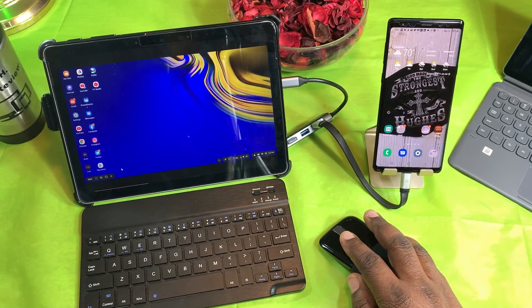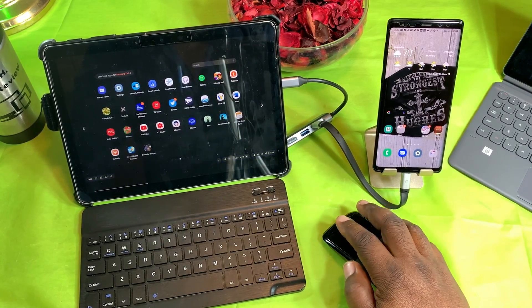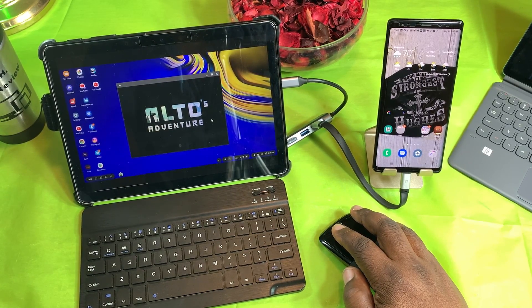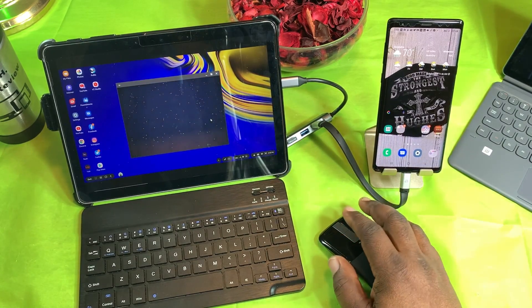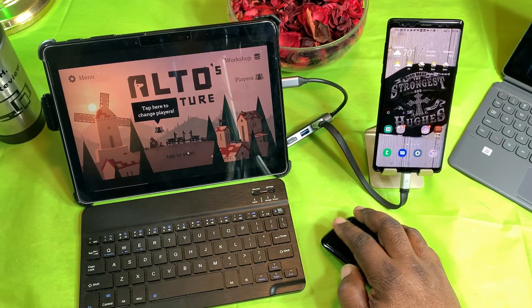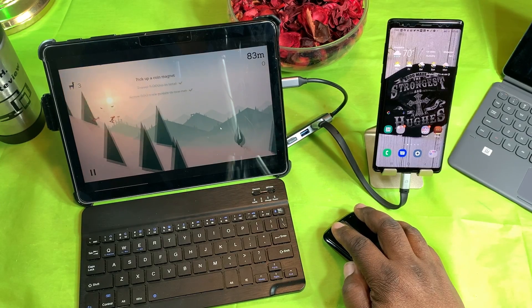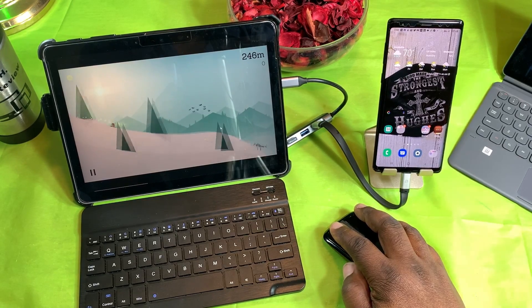What about gaming in DeX mode on the Surface Go 2? Gaming would probably be better with a Bluetooth controller since you have to keep the phone tethered by Type-C. But as you can see, I've got Alto's Adventure going here and just using my mouse I'm able to play it.